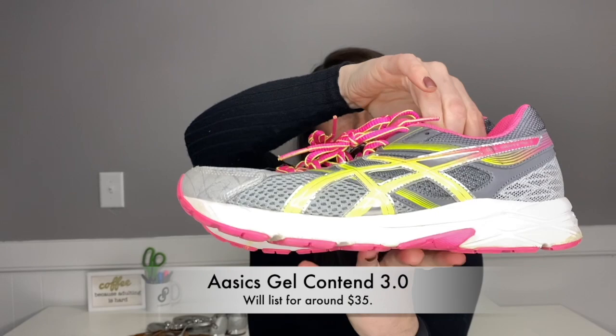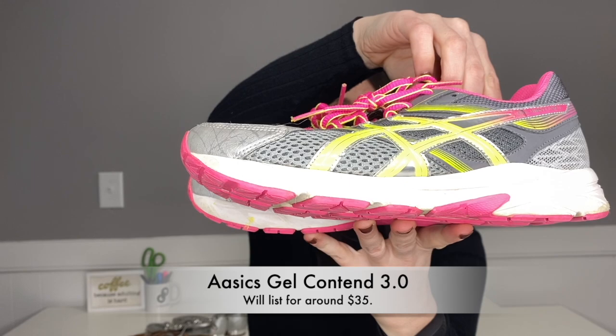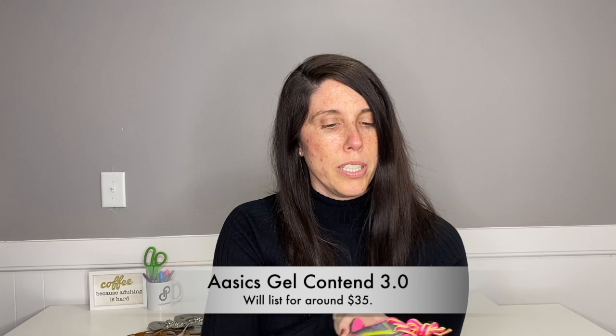This is a pair of Asics, women's size seven and a half. These are definitely in sellable condition. I've actually gotten Asics in my shoe rescue boxes before in around the same type of condition and listed them for over $30, and they sold for my asking price. It's not a super popular brand but one I'll definitely take time to list. These are the Gel Contend 3.